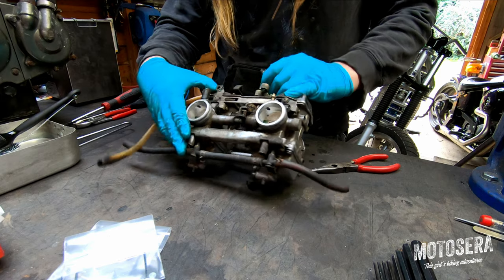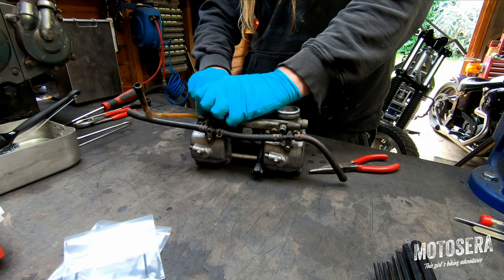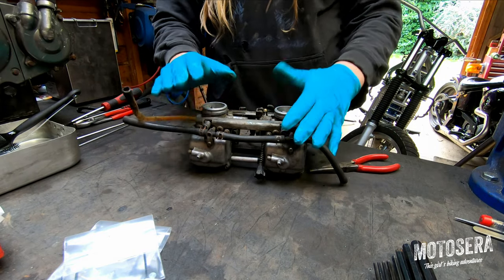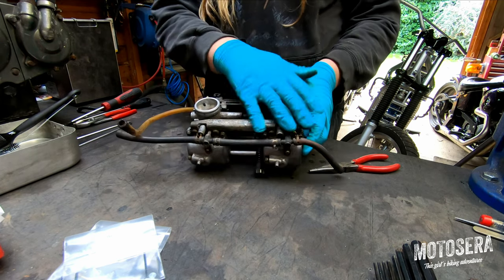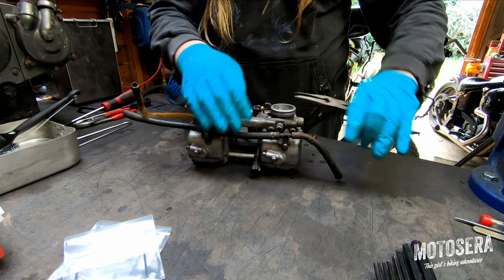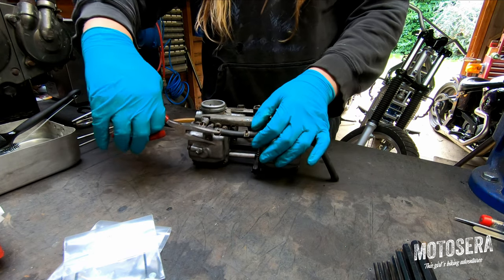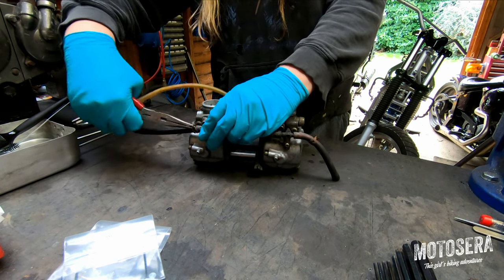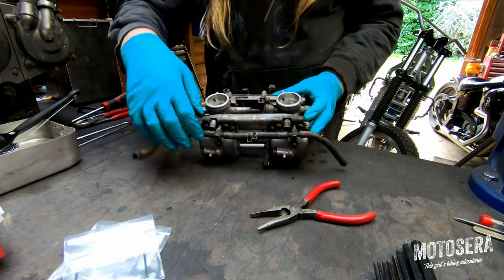This is a vacuum hose — there are two vacuum connections, one's blanked off and the other one's open, so I'm going to remove the blanking plug as well. Then we're going to remove these hoses. They're not fuel hoses — these are coolant hoses, and on a lot of bikes these coolant hoses are run through the carburettors to stop them freezing in cold weather conditions. So they're actually fitted with heaters. Hot coolant is pushed around these carbs by the cooling system through these hoses, and it circulates up into the body and stops this freezing up.